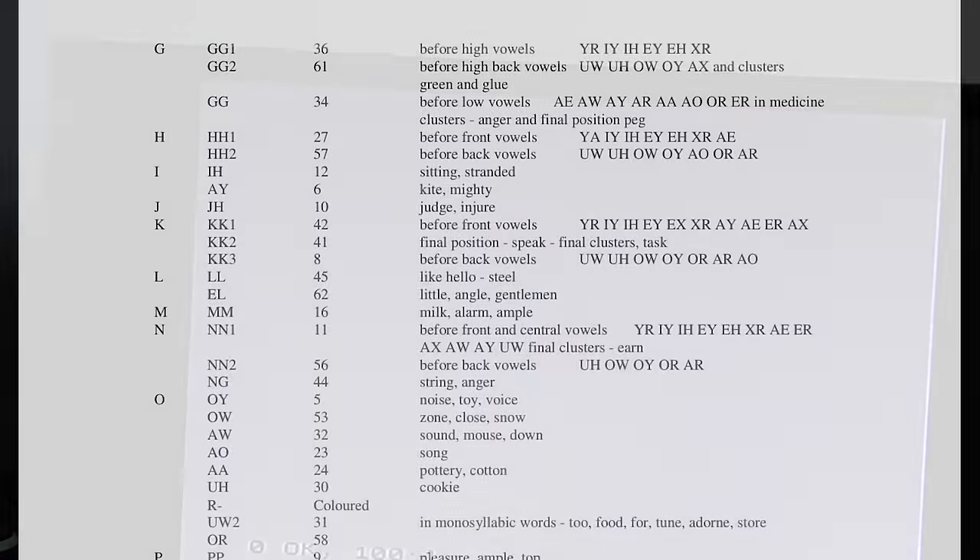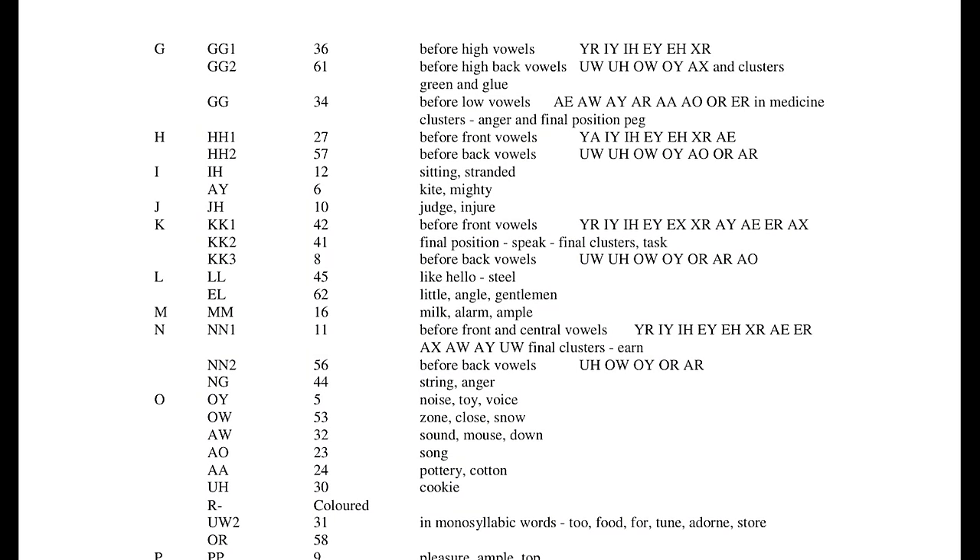Nearly there. To get anything decent you would need to test each sound for the word you want to make, which could take a long time, especially as sounds can be put together or duplicated.